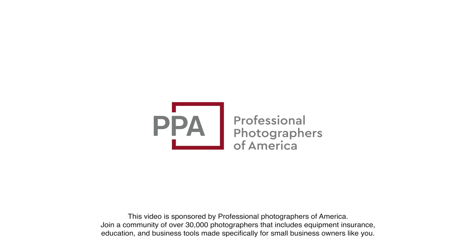This video is sponsored by Professional Photographers of America. More on them later in the video.